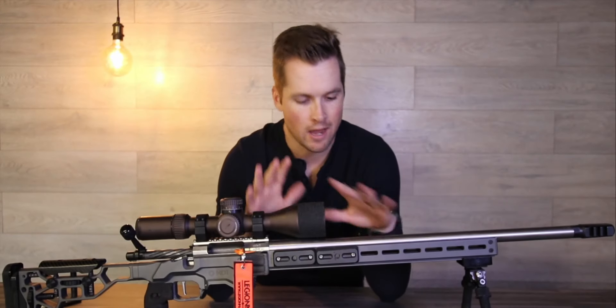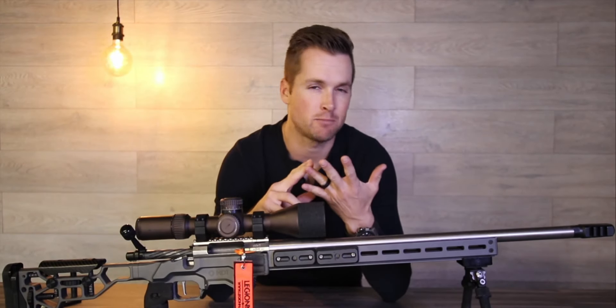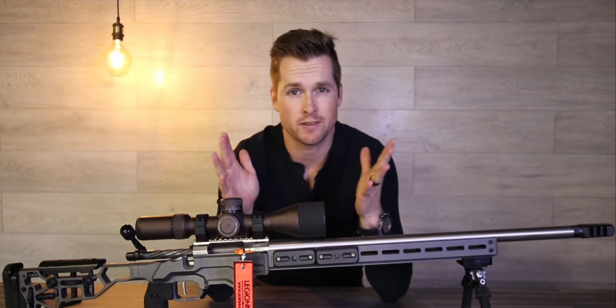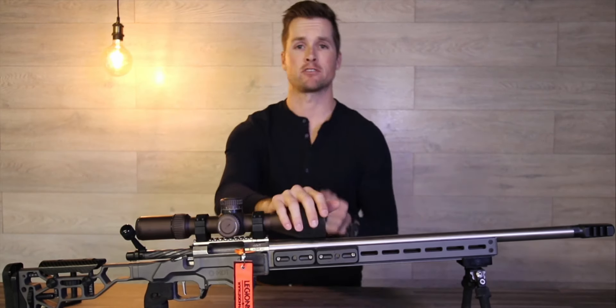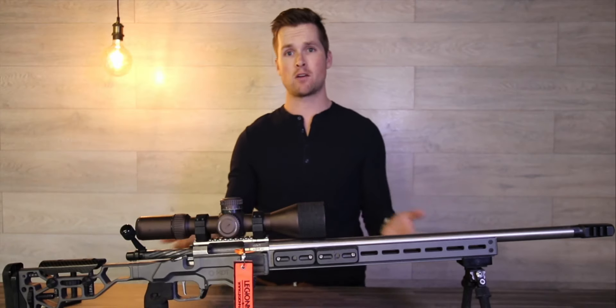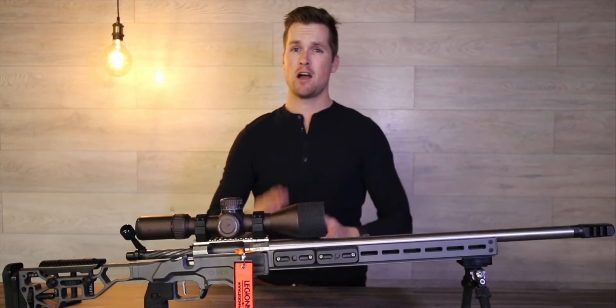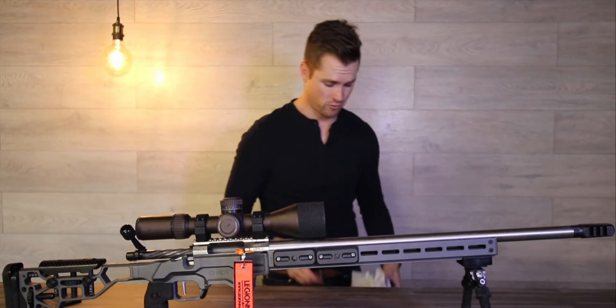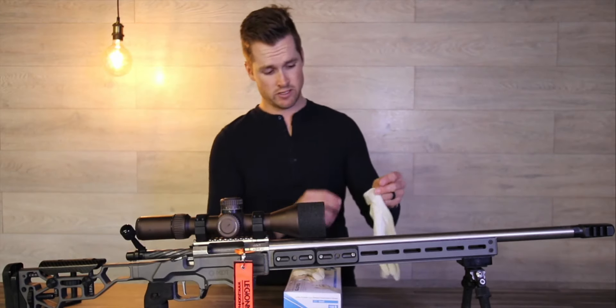I get asked all the time how do I clean my rifle, how often I clean my rifle, which products I should use, and a whole bunch of other questions when it comes to cleaning rifles. In today's video I'm gonna give you guys a rundown of how I clean my precision rifle, how often I clean it, and which products I use. So hang around after the intro — it's about to get pretty interesting.